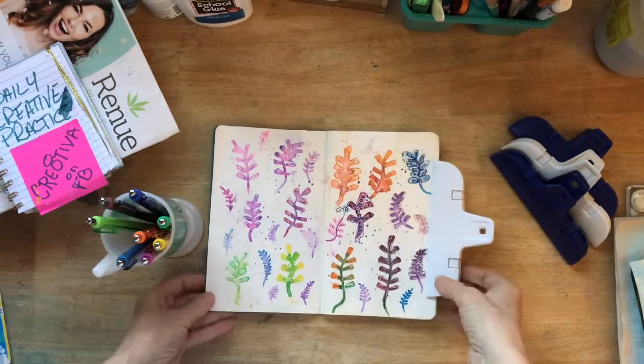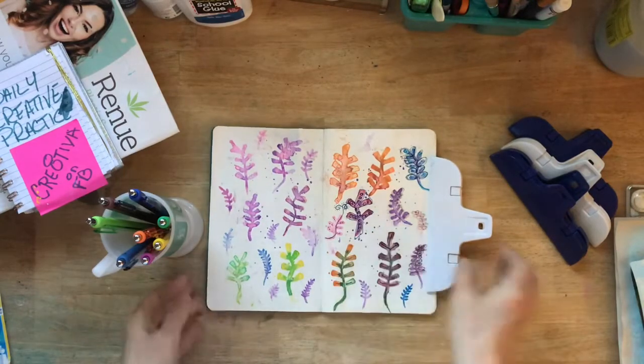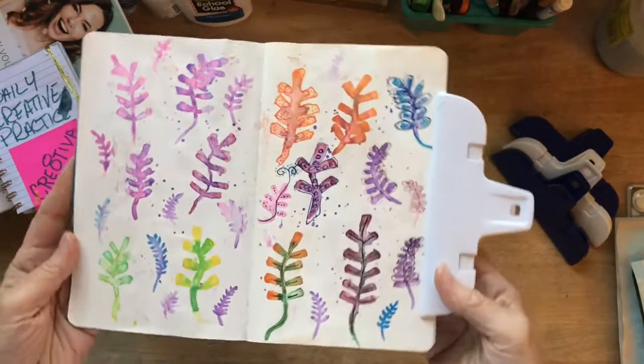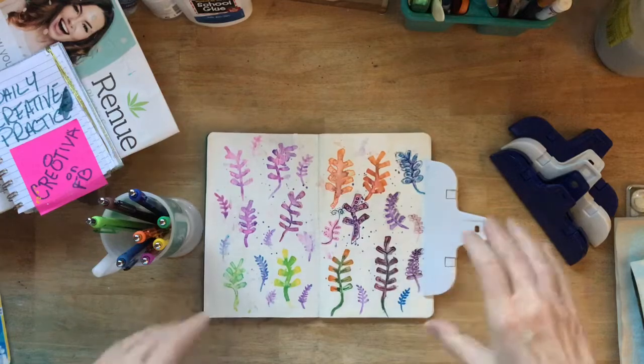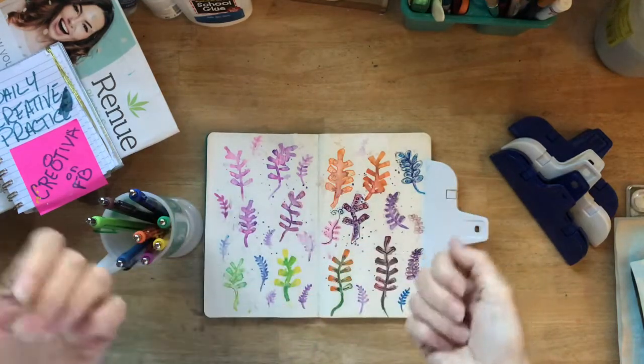You remember our watercolors from day 32, our little bunches. I went ahead and created some more after we got off of our video, and today I'm going to talk a little bit about the art term that's called doodling.